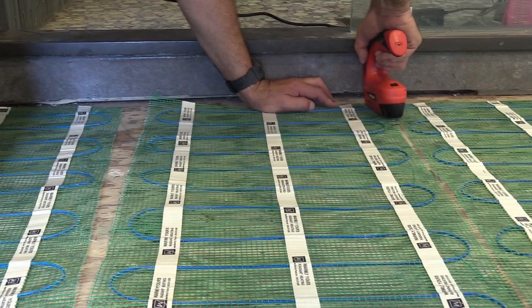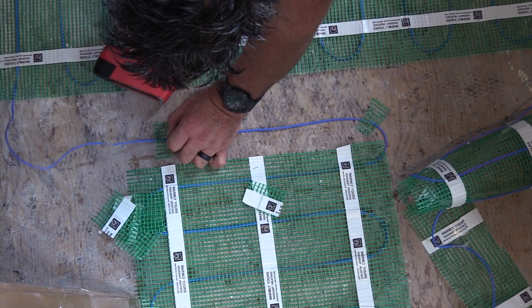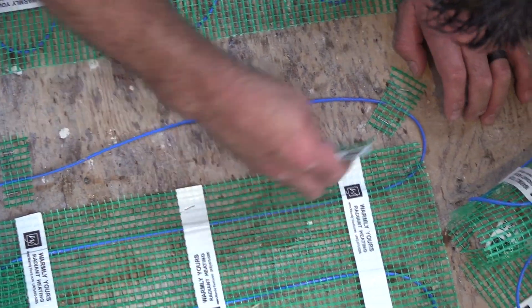Here you can see we're using a stapler. The stapler is being used to staple into the mesh — you never ever staple over the wire. You can see here where the mesh is being used to hold the free-form wire in place, and it's being stapled through the mesh to hold it in place.